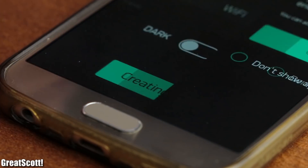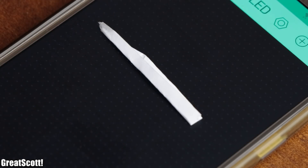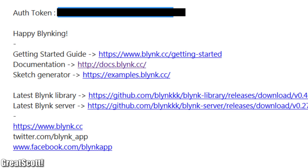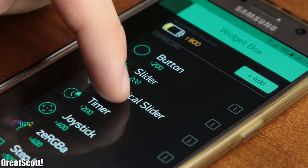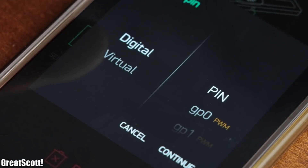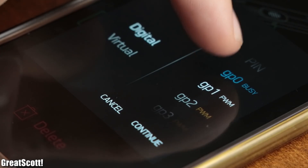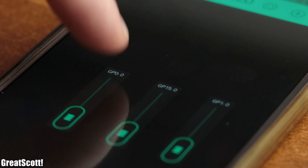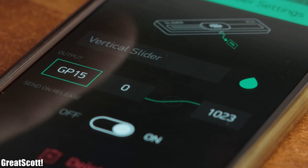As soon as I click Create, the app sent an authentication token to my email address, which we will need in a second. Beforehand, we can add three vertical sliders to the project screen, which we can configure to send out a 10-bit PWM signal on the GPIO pins 0, 15 and 1. And while we are at it, we can also change the color of the sliders to red, green and blue.